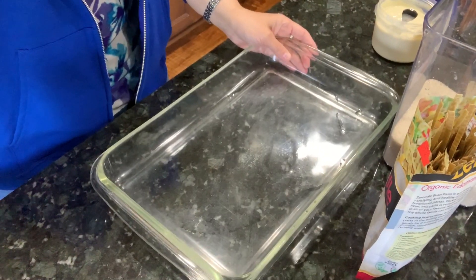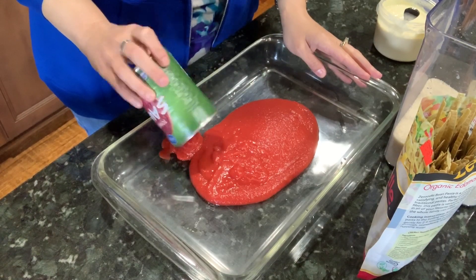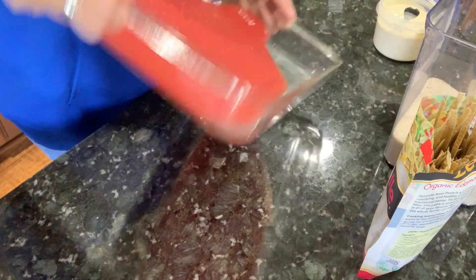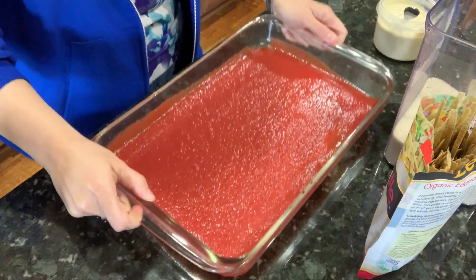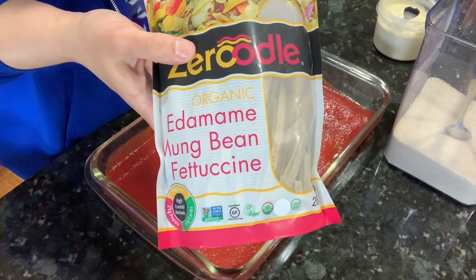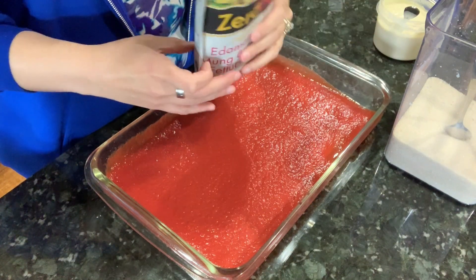Here is my big lasagna dish. I've got several cans of no-salt-added tomato sauce. Because I am not cooking my noodles ahead of time, I need a fair amount of pasta sauce. I also did not thaw the peppers and onions — I want the liquid from them to help cook the noodles. So we've got just a layer of sauce to start. I'm going to use fettuccine noodles made from beans — literally mung beans, green beans, and water.